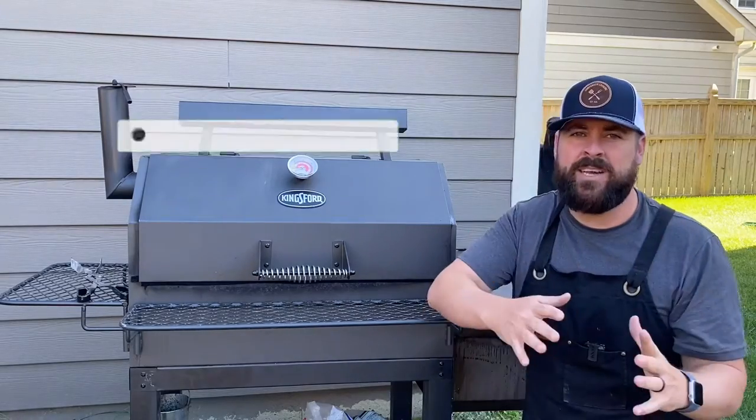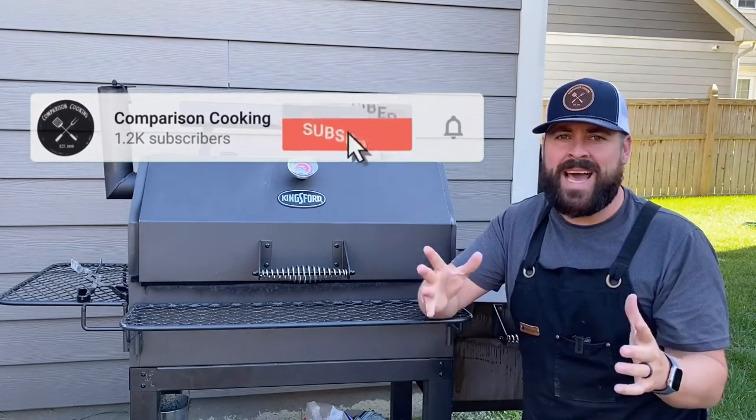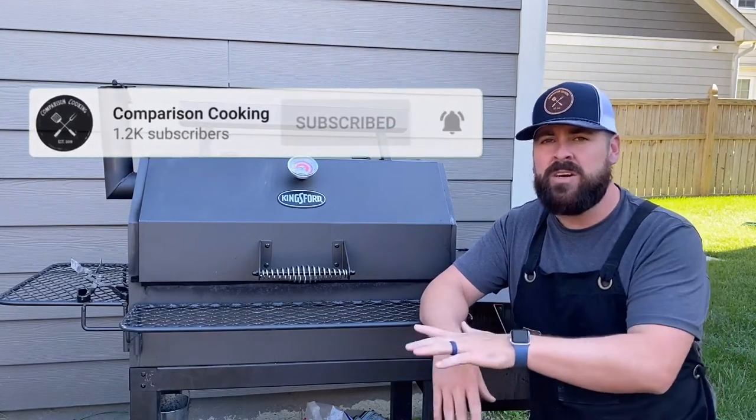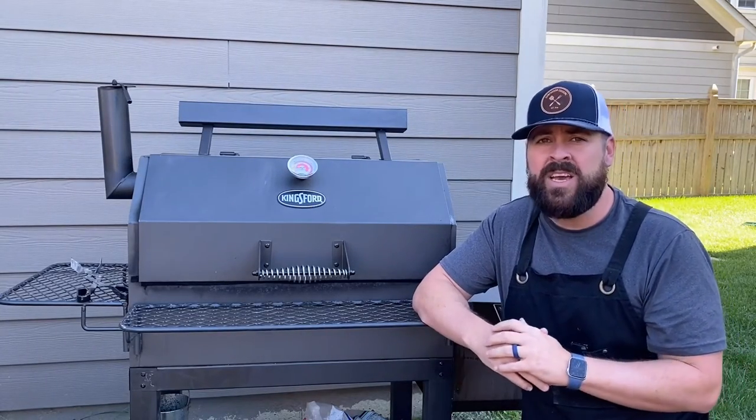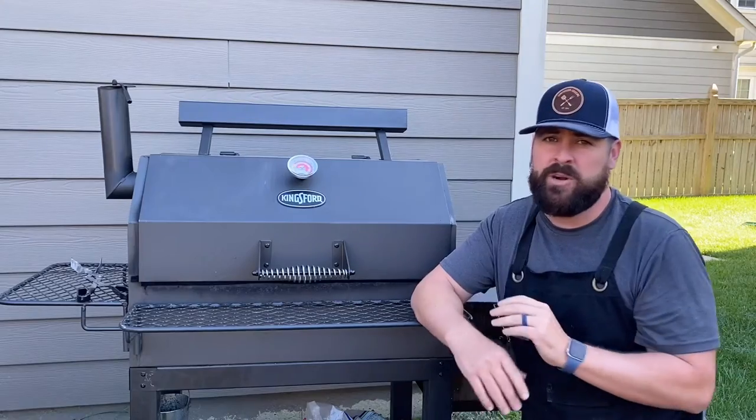Welcome back to the channel guys. My name is Kevin and today we're going over the question I get asked all the time: how do I add wood to make it the most efficient possible? Click that subscribe button because we have a lot of awesome things coming up on this channel, especially if you want to enhance your backyard offset smoker game.